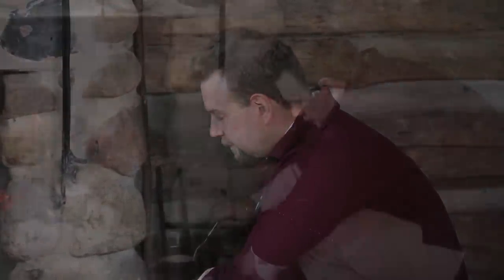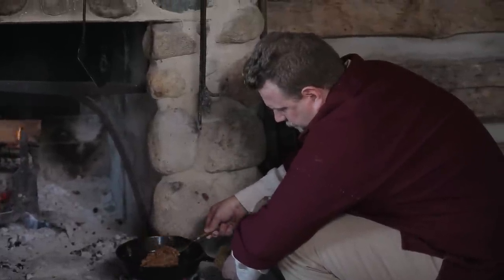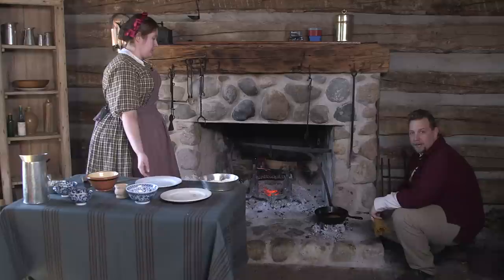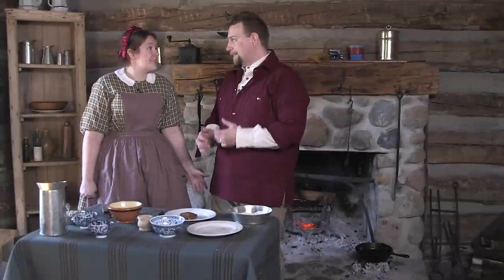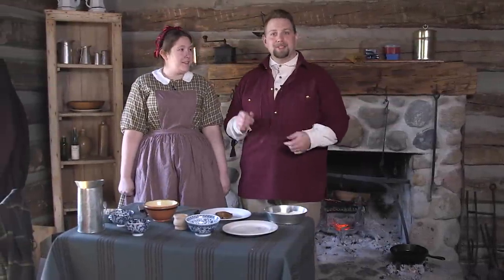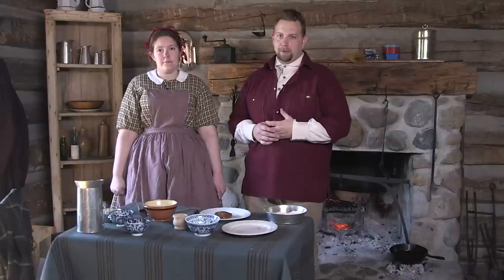We're going to have just a couple of minutes on one side and then give it a flip. We've got a nice brown color on both sides — I'm going to say this is done. That looks great, that smells great. But we're not done, because the Kentucky Housewife continues this recipe with a gravy to make for it.